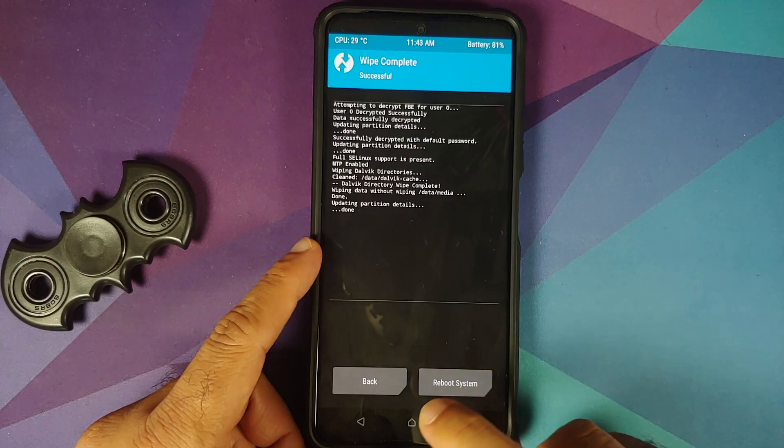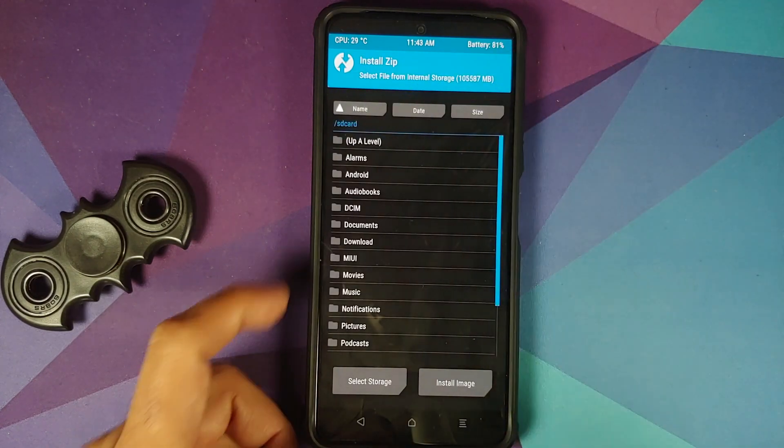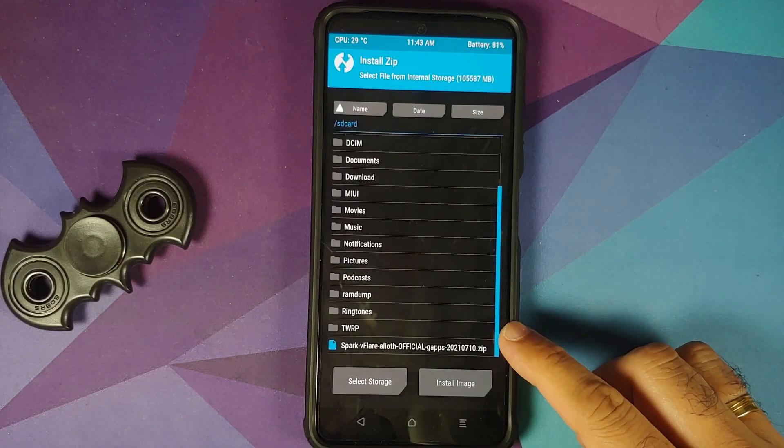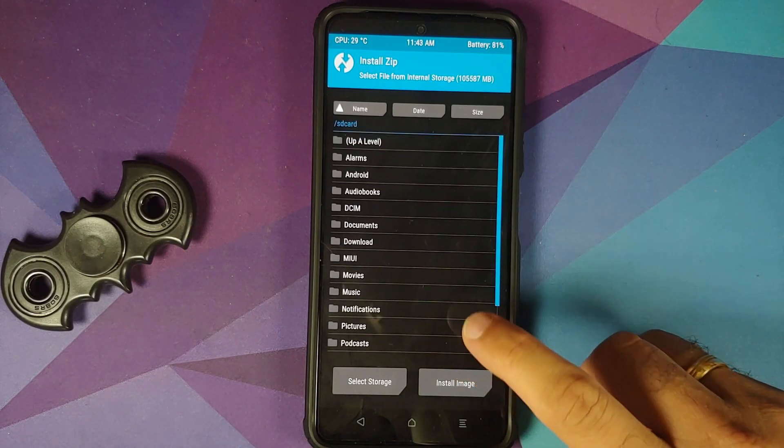First, go into Wipe, then Advanced Wipe. Select Dalvik and Data — that's it, these are the only two things you need to select — and then swipe to wipe. Once that is done, tap on the home button and go into Install.